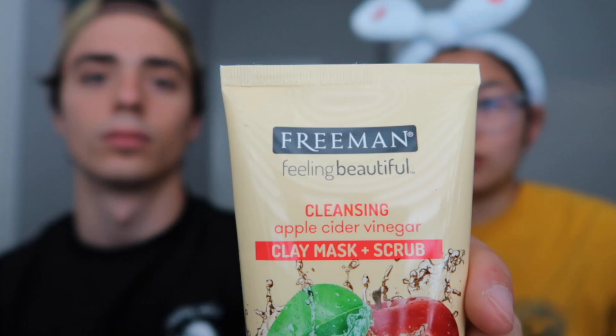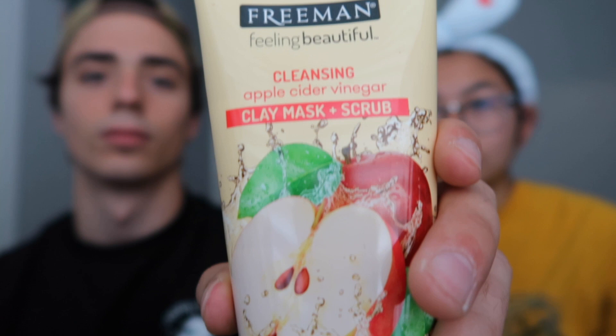This is day four — we actually did it on four separate days so we wouldn't dry out or irritate our skin. We're gonna do the last mask now. Last but not least is the apple cider vinegar clay mask and scrub. This is a clay mask plus scrub. It has to be a damp face.